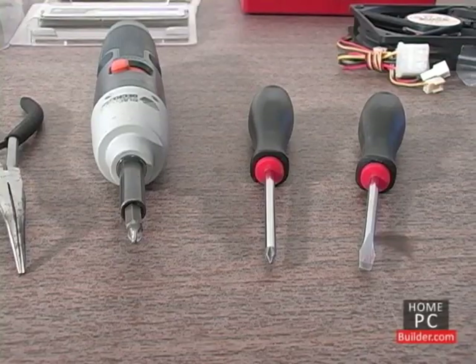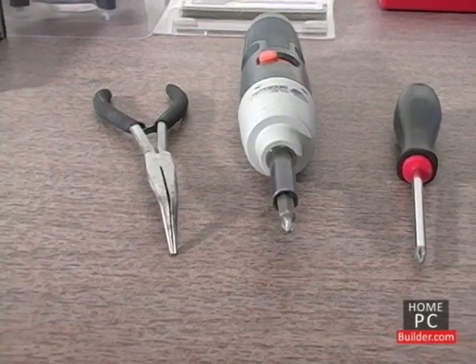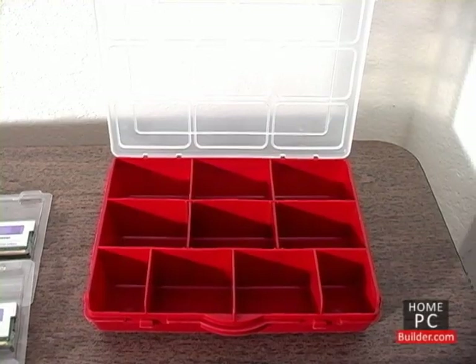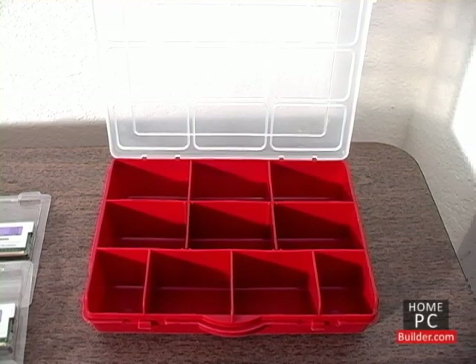The tools we'll need include a flat head or minus screwdriver, a Phillips or plus screwdriver — a power screwdriver is optional — needle nose pliers for getting into tight spaces or to retrieve dropped screws, and a parts container to hold the small screws while we're working and to store extras.